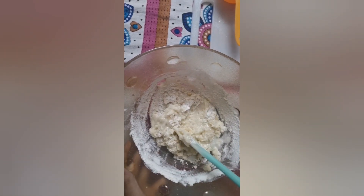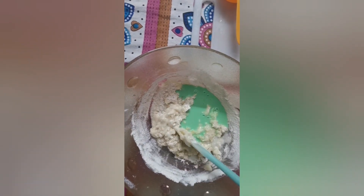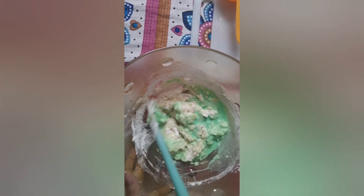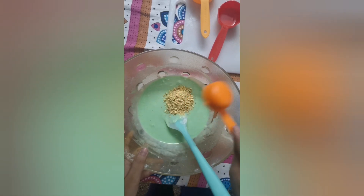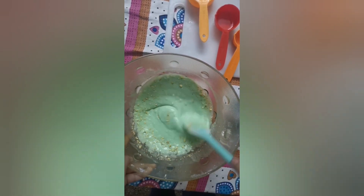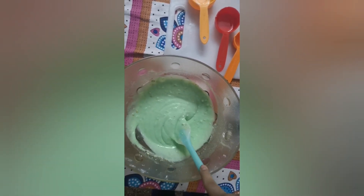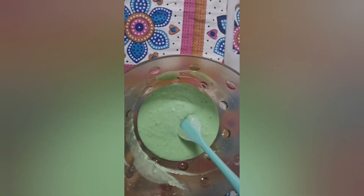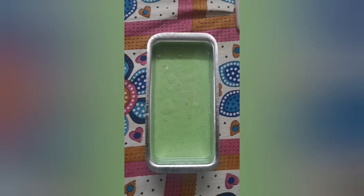After this, add the coloured milk mixture into it. Now it's time to add pistachio powder and pistachio essence into the batter. We will mix it well. Our batter is done — now we will pour the batter into a greased and baking paper lined tin. Keep it in a preheated oven at 180 degree Celsius for 30 to 40 minutes.